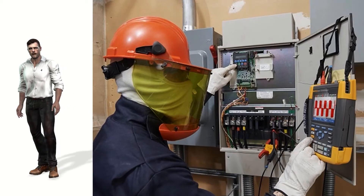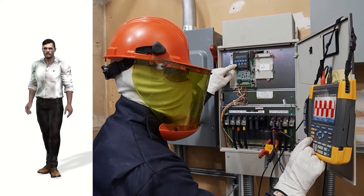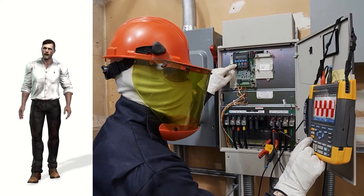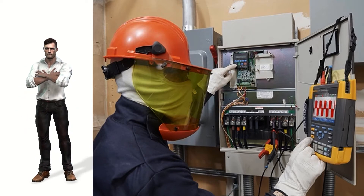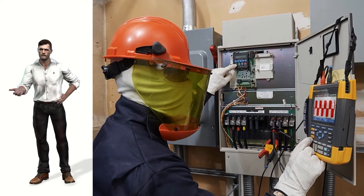Hello friends, thanks a lot for watching this video where I present you one special instrument: a 4-channel oscilloscope specially designed for the analysis and maintenance of installations based on variable speed drives and their motors, although it is also a fantastic general purpose portable oscilloscope of 500 megahertz and 4 channels. I'm going to show you the Fluke Motor Analyzer, MDA-550.